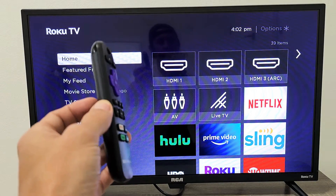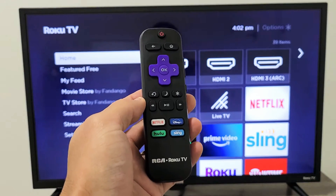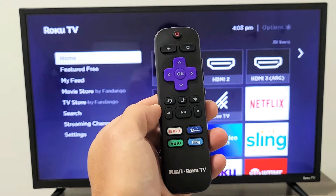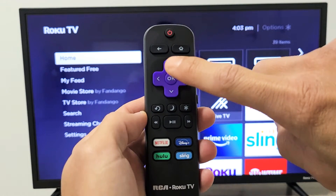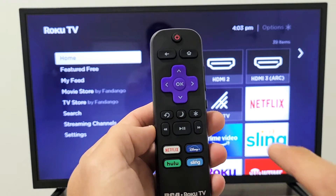The first thing we want to do is restart the TV using the actual remote. Watch closely because it's a special key combination. First, press the home button five times, then up once, then rewind twice, and then fast forward twice.